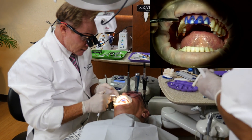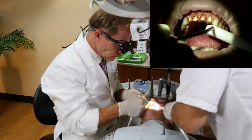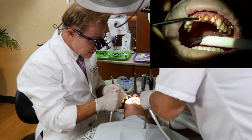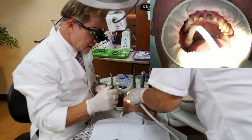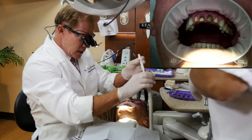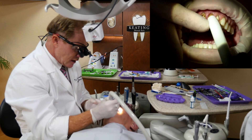Okay, you might have a bitter taste. With a total etch technique, we don't want to bond to wet or dry dentin. So what I like to do is rinse, but don't completely dry. Then I take my high speed vacuum and just remove the excess moisture.